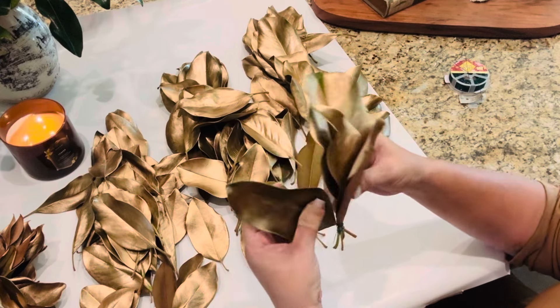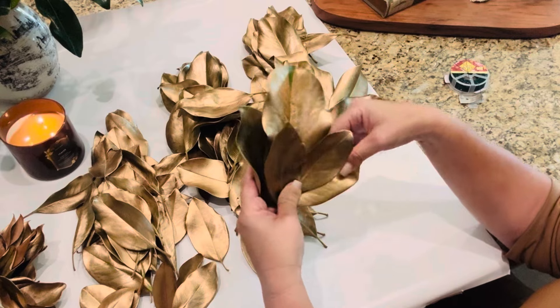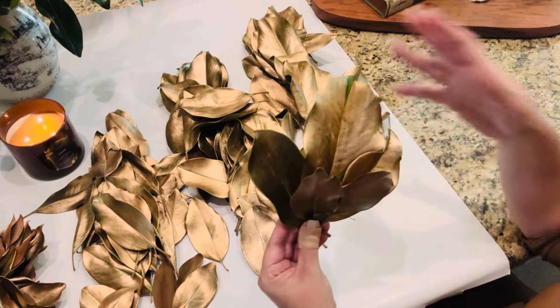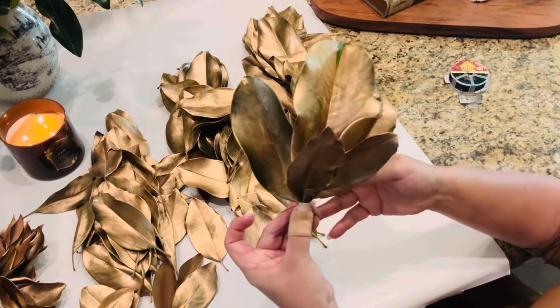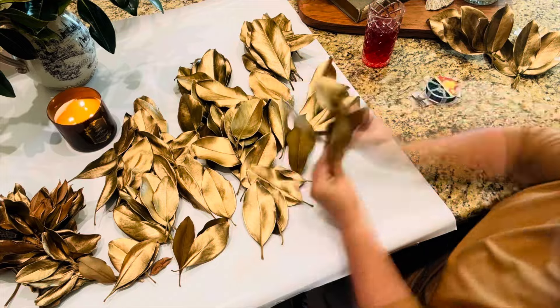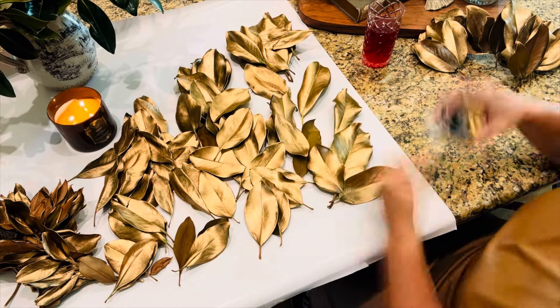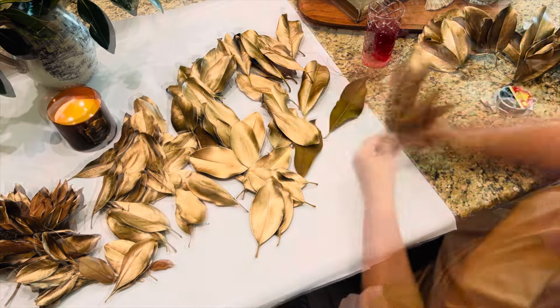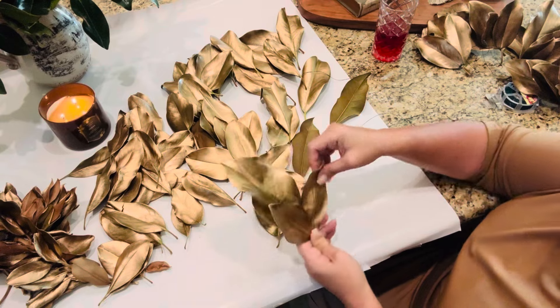I purchased this floral wire — it's 22 gauge, about 150 feet long, and it was $3.49. It's located right in the floral section by all the foam and things like that. I purchased this one because it has a little cutter attached, which I was hoping would make things easier. I'm simply going to take some and start with a larger leaf and then stack a few on. I'm not sure if I want a grouping of three or five, but definitely odd numbers is what I'm going to lean towards.